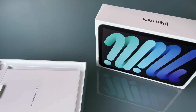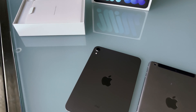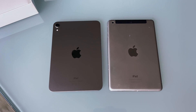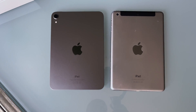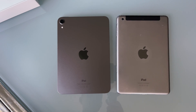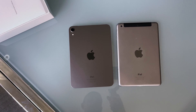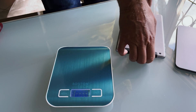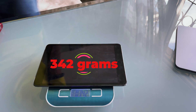The first thing I want to do is to compare it with the old iPad mini. The iPad mini is on the right of course. So it is slightly smaller and about the same dimensions. Now we have to measure the weight. So first the old iPad mini.